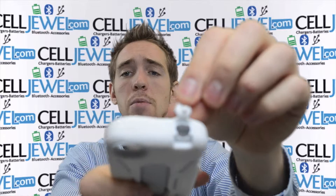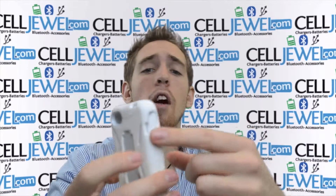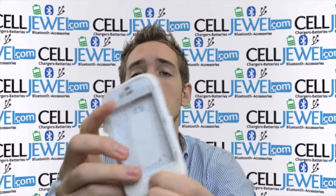It's got a protective flap on the top so you can still get to your headphones, and a protective flap on the bottom for your USB ports so dirt and stuff doesn't get in there. It's got access for the lock control on the top, volume control on the side, and menu button right here.